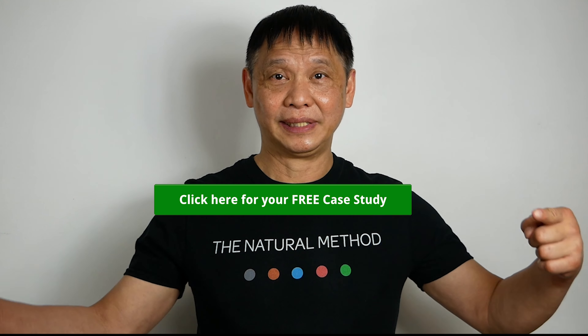Don't forget to get your free case study on how I breathe better and get rid of congestion. Click here.